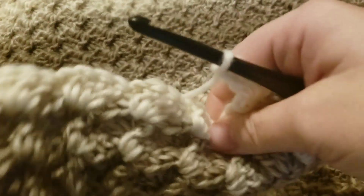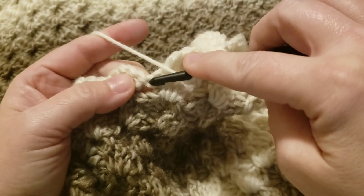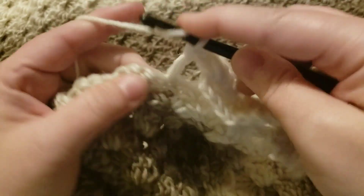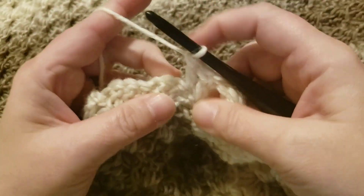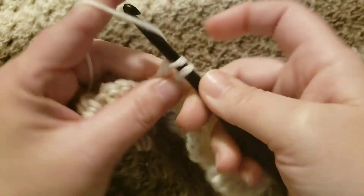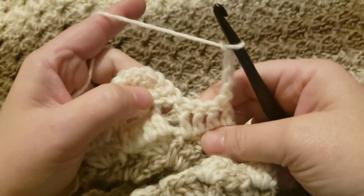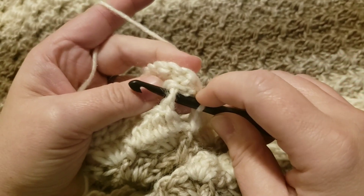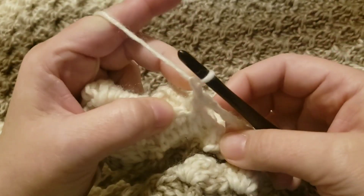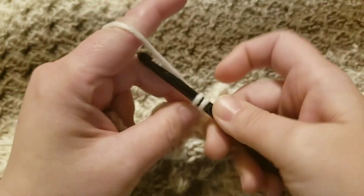Let me show you one more time so you've got this. Yarn over, put your first double in that single crochet. Chain four — one, two, three, four. Turn and face the back. Go into the chain space from the previous fan where you put seven double crochets, slip stitch that, chain one, flip it back so you're facing the front, and put those seven double crochets around the chain four.